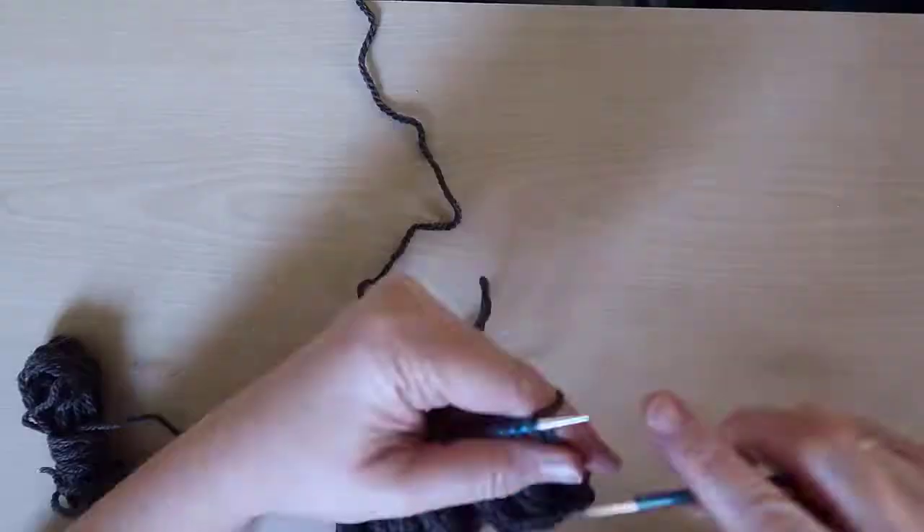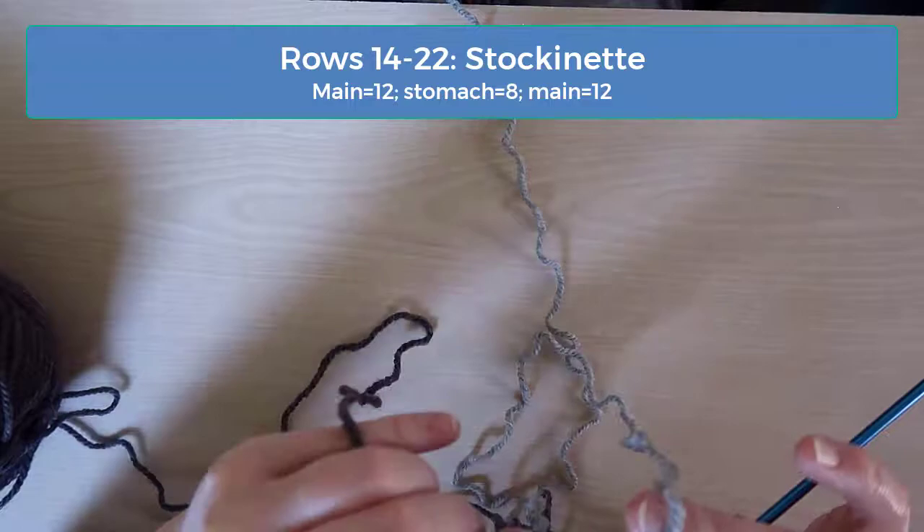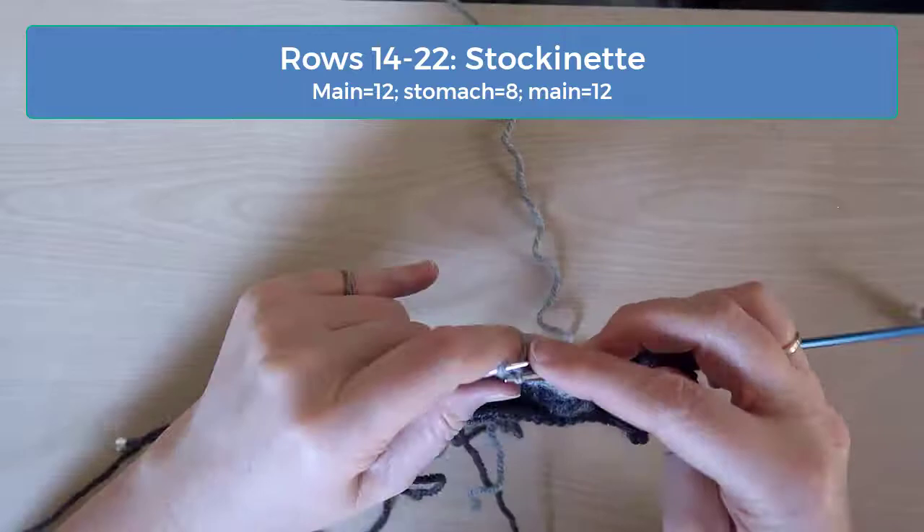Rows 14 through 22 are simple stockinette again, so just knit on the right side rows and purl on the purl rows without any increases or decreases. You should maintain the 8 stomach stitches with 12 of the main color on either side through all of these rows.